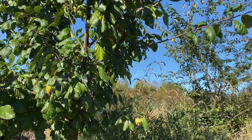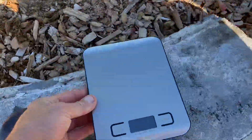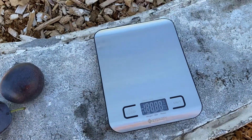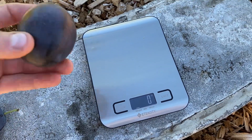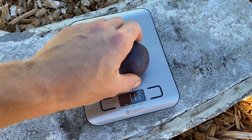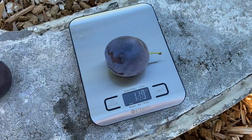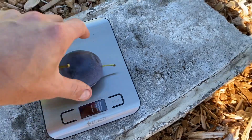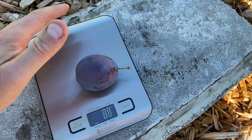So I'm going to get the scale out and weigh some of these. Let's see — 117 grams, 118. Here's one of the smaller ones: 88 grams.